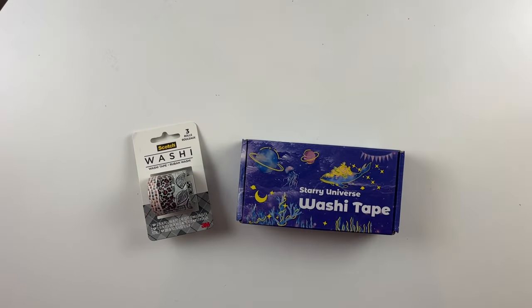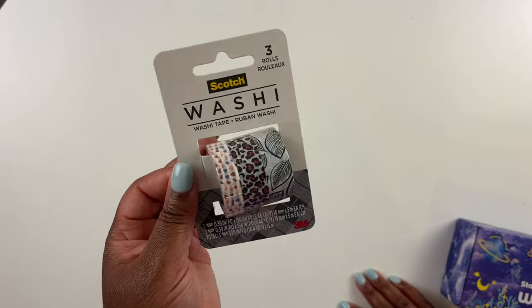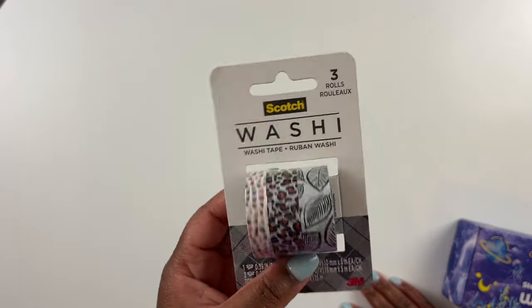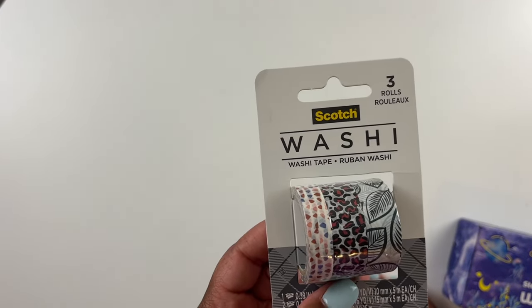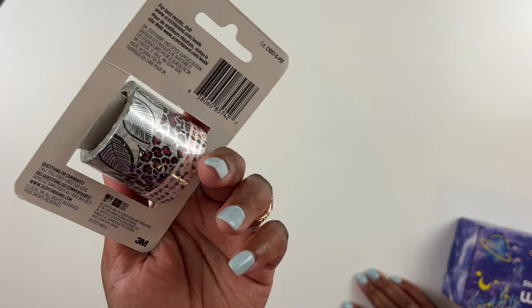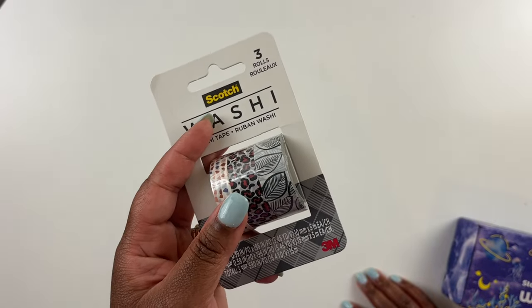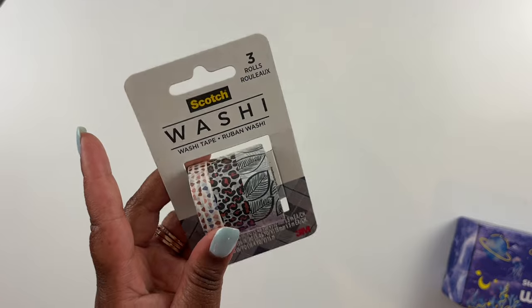Next — we all know you can get washi tape off Amazon, but not all washi tape is created equal. First I want to show you this Scotch washi tape I got. Scotch is a great quality brand for washi tape — a bit more expensive, but worth it. This is a three-pack of jungle-themed washi tapes, and it was $5.29 for the three. I think that's a good deal. I've never had a problem with the Scotch brand. I'll link it down below so you can see the different theme packs they offer.